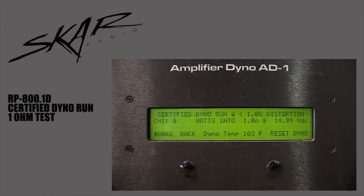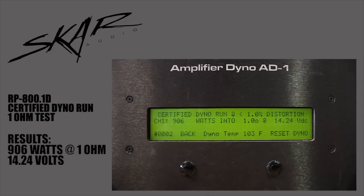We're gonna do a certified dyno run at 1 ohm. Resting voltage is 14.9. Start the track now. We got 906 watts at 1 ohm. Voltage was 14.24.